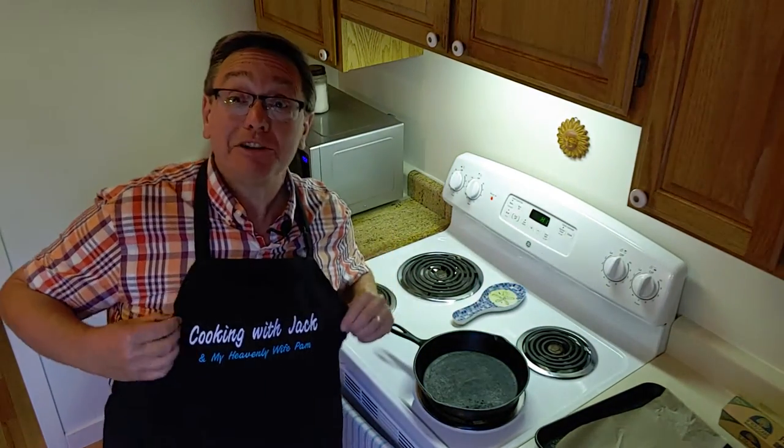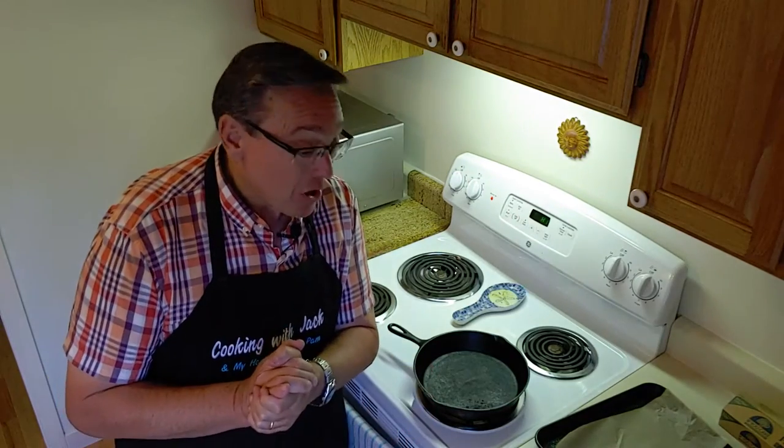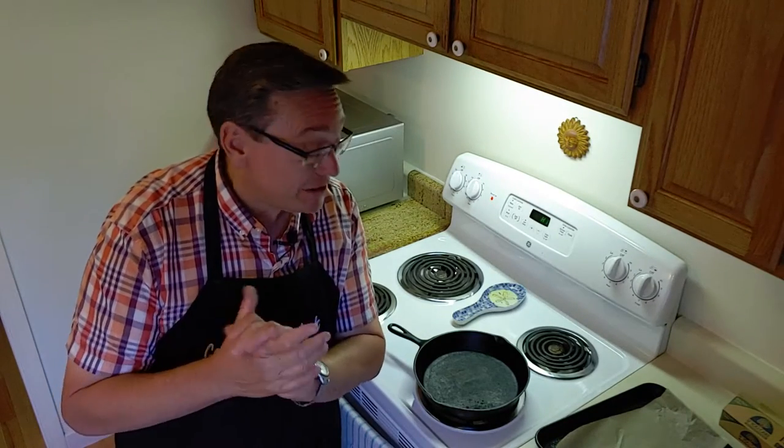Hey there, everybody. You're traveling with Jack, and as the apron says, my heavenly wife, Pam. The only traveling we're doing today is traveling into the kitchen for a quick and easy dinner that I wanted to share with you guys. I hope you'll enjoy it. First of all, we're going to be using a store-bought item, but we're going to give it a little extra spin — some quinoa from Trader Joe's. And we're going to see how this turns out.